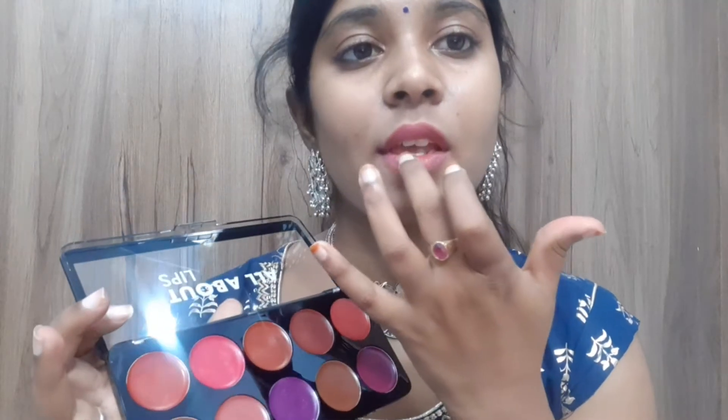There is a purple shade and a violet shade as well. I will show you a little bit of the top shades on the lips.